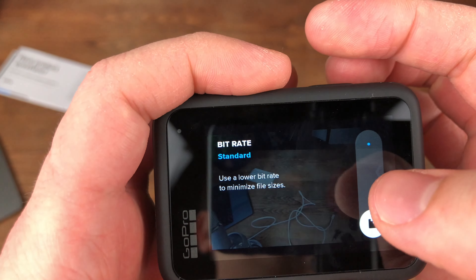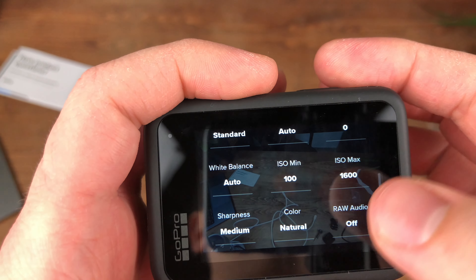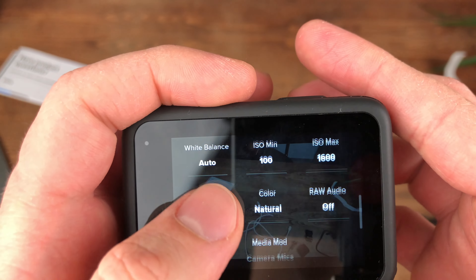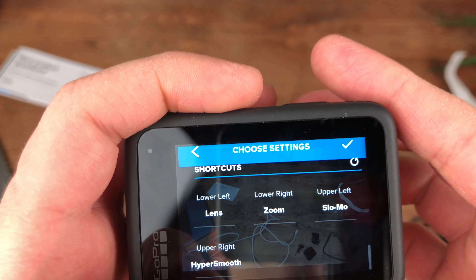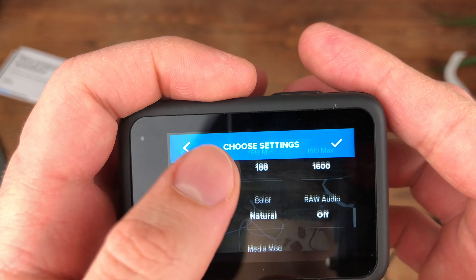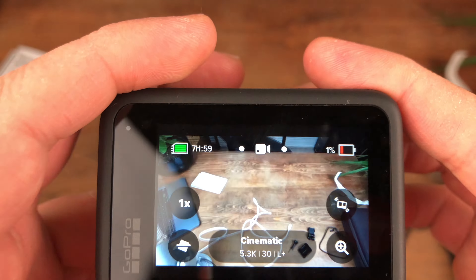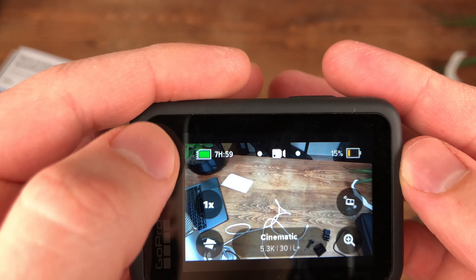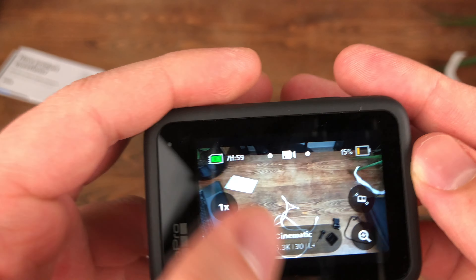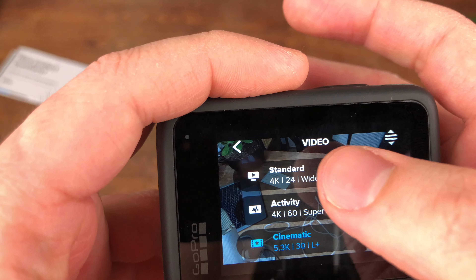Here you can also set the bit rate, the shutter speed, white balance, ISO, colors, sharpness, audio, and stuff like that. Here you can see the battery level and the SD card, along with how many hours of the chosen preset you've got left. If you turn the camera around, you can see the small display on the front which also shows the most basic information.